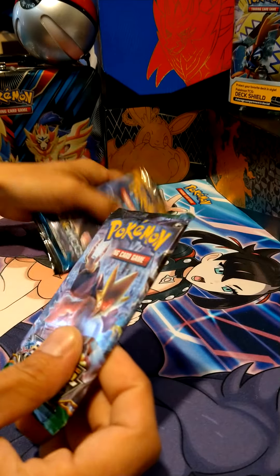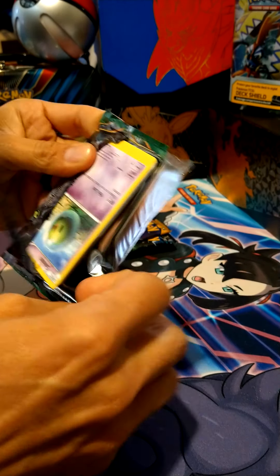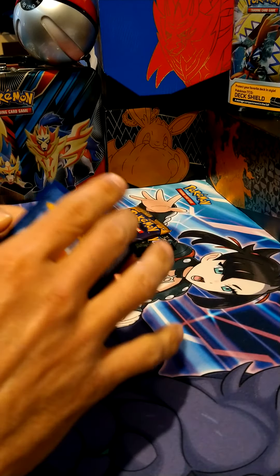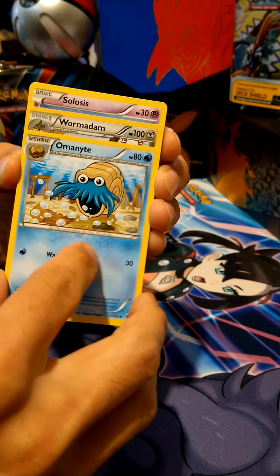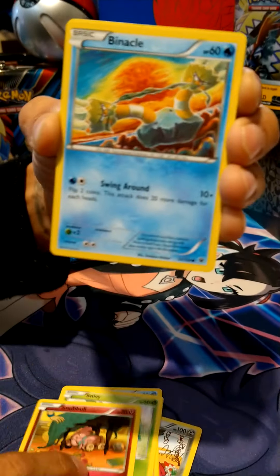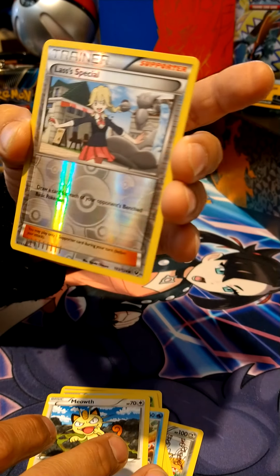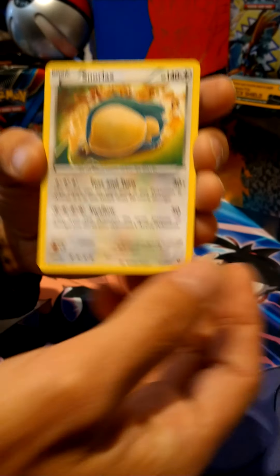We'll start with Fates Collide — jump right into it. Best of luck! Oh wow, that was really easy to open. We got Wormadam, Slurpuff, Snivy, Snubbull — that looks like my little pug BJ — Binacle, Meowth, a reverse holo Lass's Special, and the next one is a Snorlax. That one's pretty cool. Not too shabby.